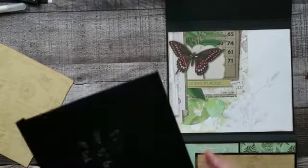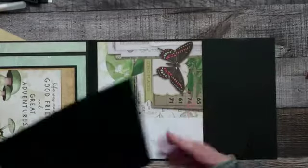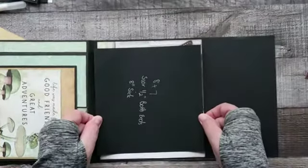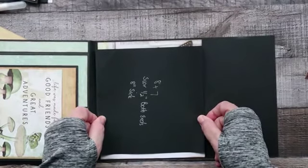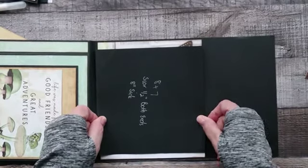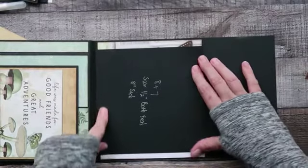We are going to adhere this down. You want a border on either side because you're going to be able to slide a photo mat under there. Make sure you've got it lined up nicely — not on the edge or on the score lines or anything.